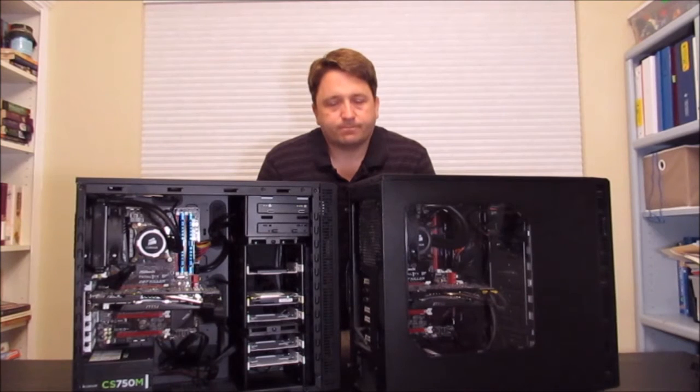I enjoy watching YouTube videos myself on all the different new tech that's coming out. I love seeing other people's ideas for custom builds and elaborate rigs. I actually do sell a fair amount of custom builds myself, anywhere from budget computers to some pretty complex and elaborate workstations.